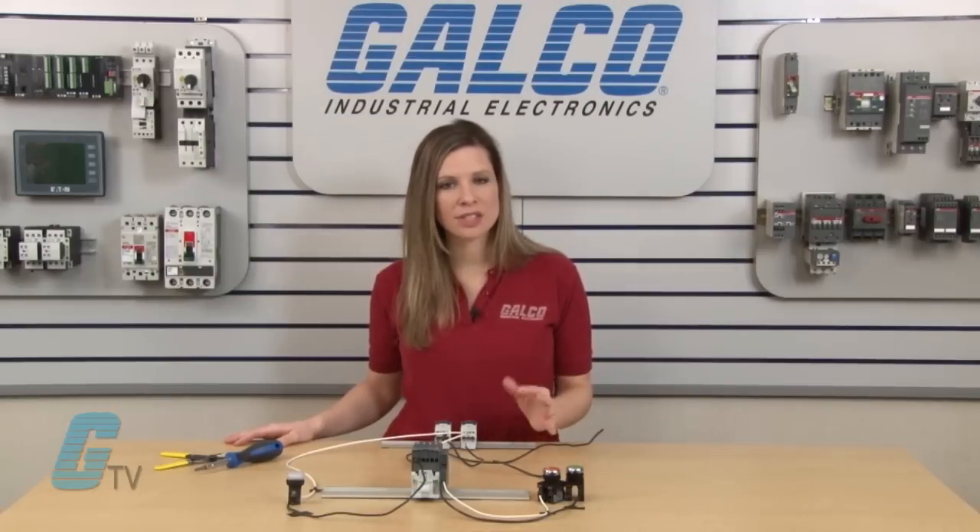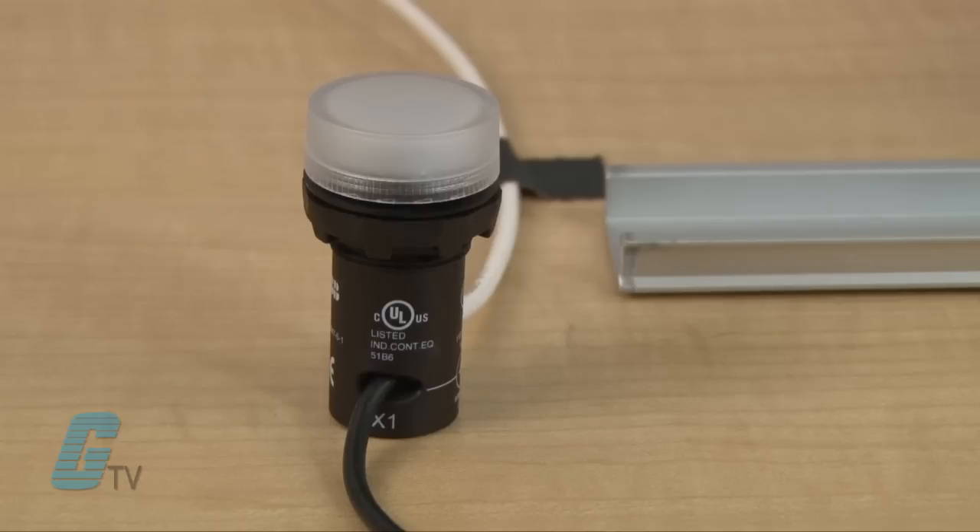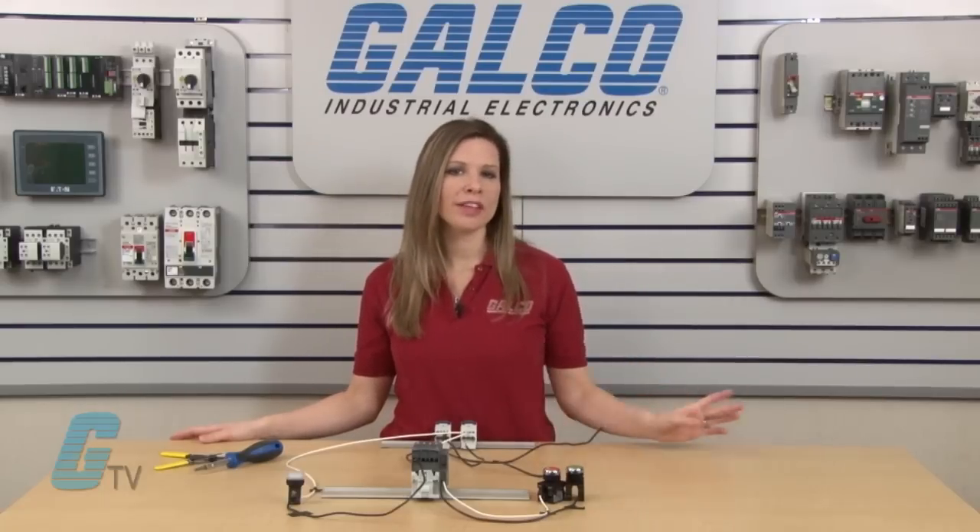Generally contactors are needed for higher inductive loads such as motors, but the light here will serve as a load for demonstration purposes and is already wired up to the load side of the contactor. On the line side it will only use single phase in place of three phase.